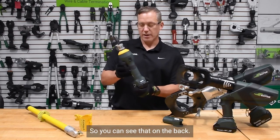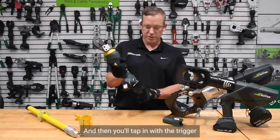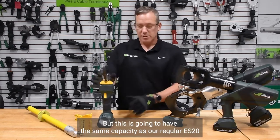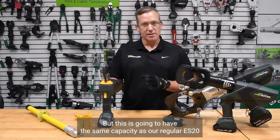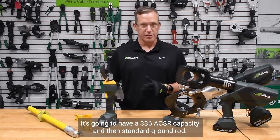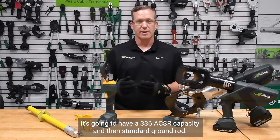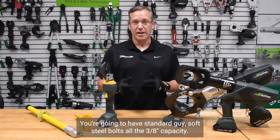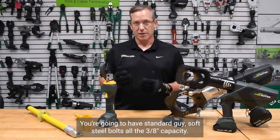You can see that on the back, and then you'll tap in with the trigger to make sure that the tool understands that's what we want it to do. This is going to have the same capacity as our regular ES-20 that is not remote control — a 336 ACSR capacity, standard ground rod, standard guy soft steel bolts, all in the 3.8 capacity.